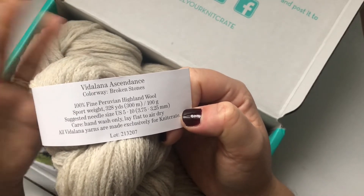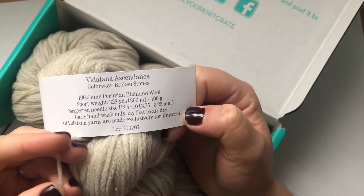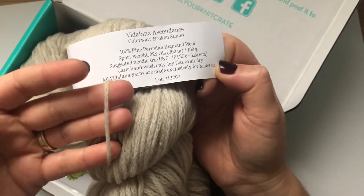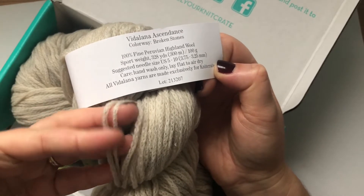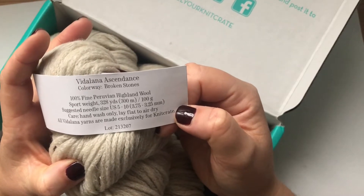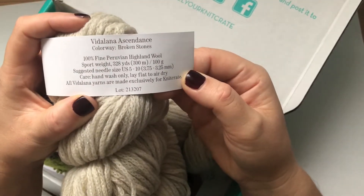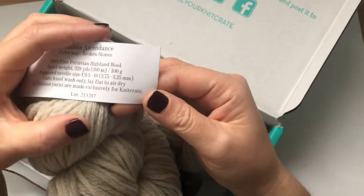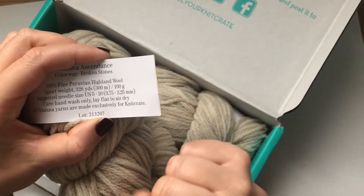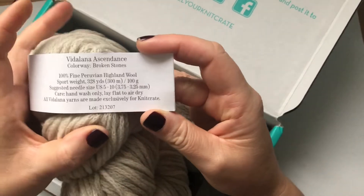Obviously the theme is Peru, so they have to put Peruvian wool! It's sport weight — it's that kind of wool that's already knitted in a cable/cord style yarn. It smells nice, like wool. Suggested needle size is US 5–10 or 3.75–4.25mm, and we've got two skeins.